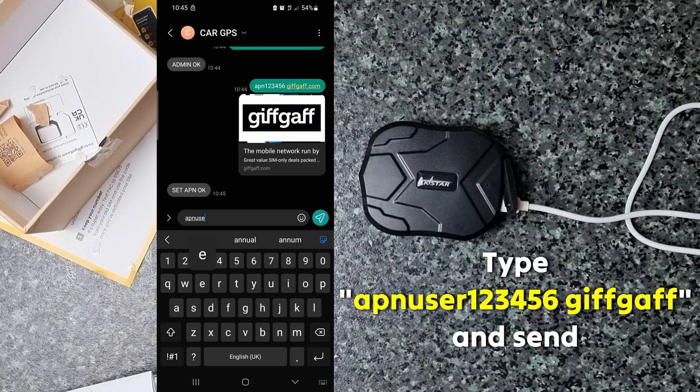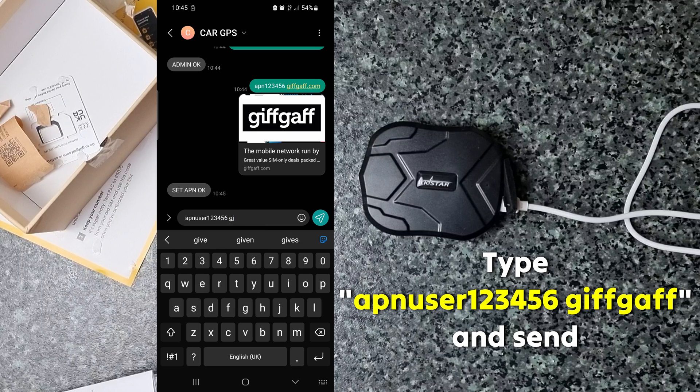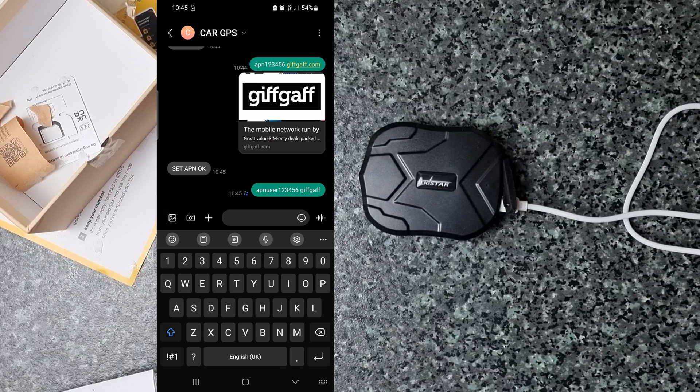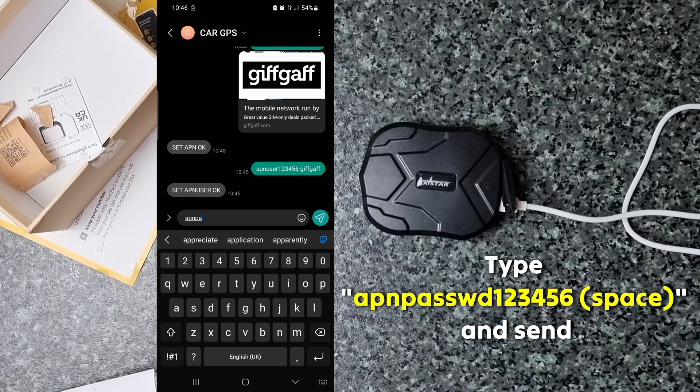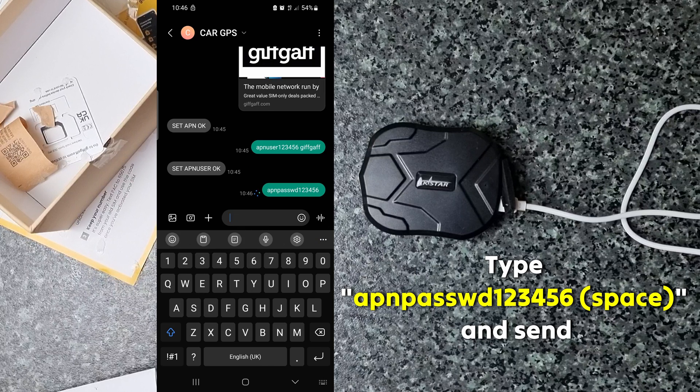Now type 'APN user 123456 giftcap' and send it. The device will return: 'Set APN user OK'.